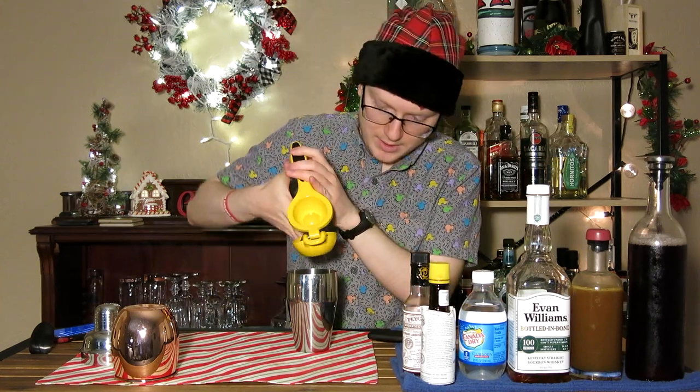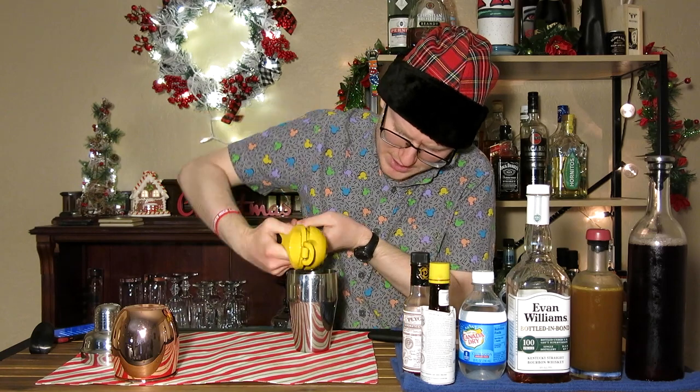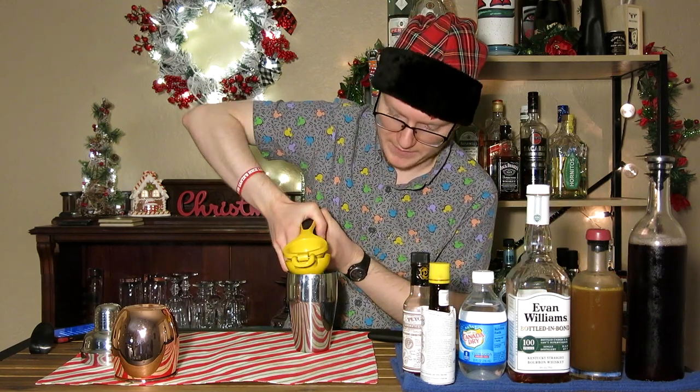Next we're going to do a whole ounce of lime juice, which I think I've discussed before — based on the average size of limes I can get in my area, that's about the juice of a single lime. And it's both halves in here.